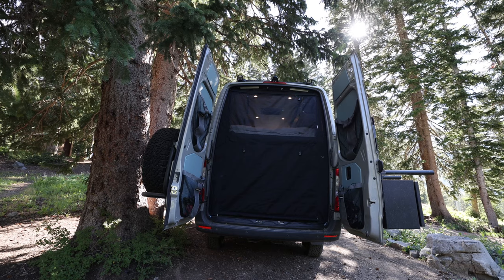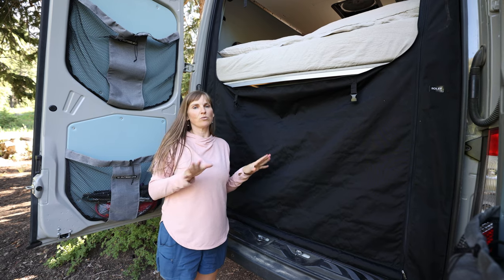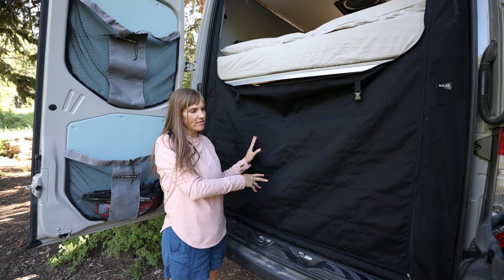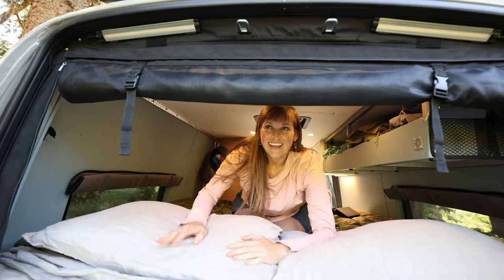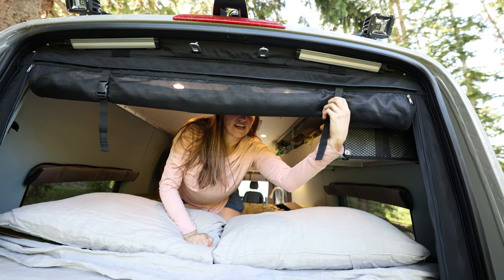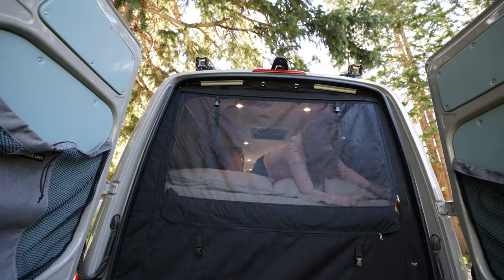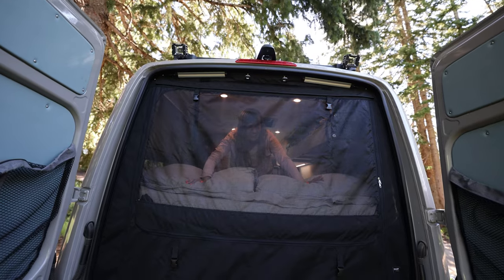This here is also made by Rolath — it's a two-part screen. The bottom half is solid, which is good for privacy if we're at a trailhead and we don't want people to see under our garage, and it also helps keep dust and dirt out. The top portion is a bug screen, so we can have the bottom solid and if we want the back doors open without bugs we just unclip it. It's really nice because we can keep the back doors open, hang out in bed, read, take an afternoon nap, and not worry about mosquitoes.